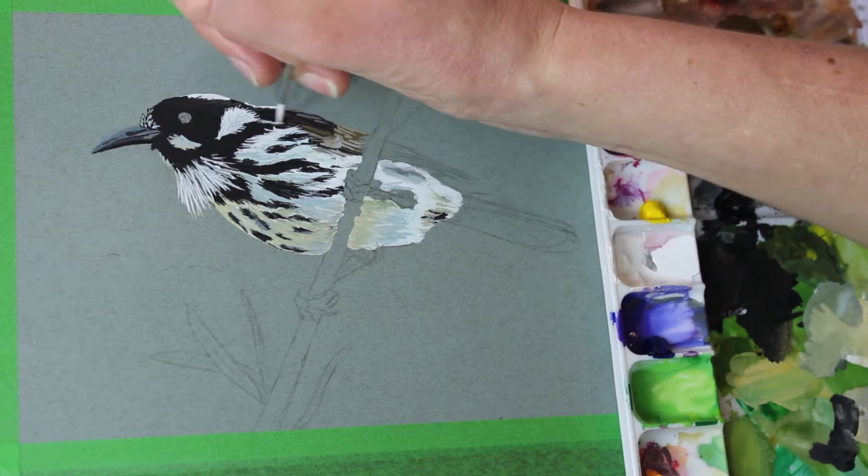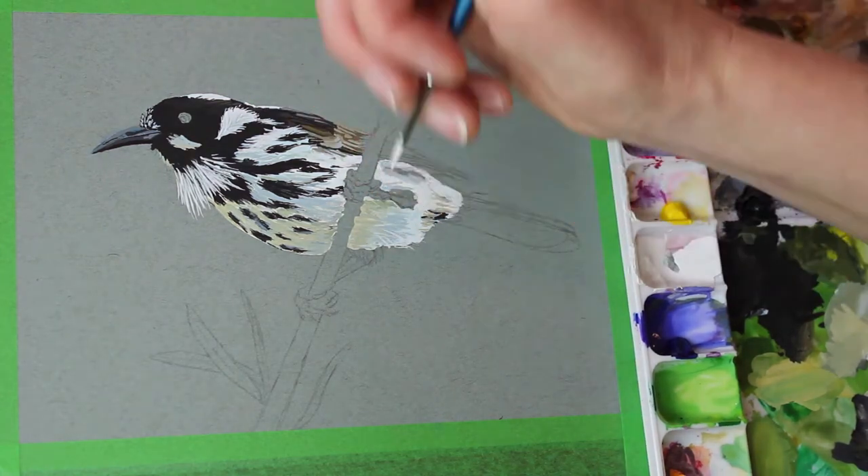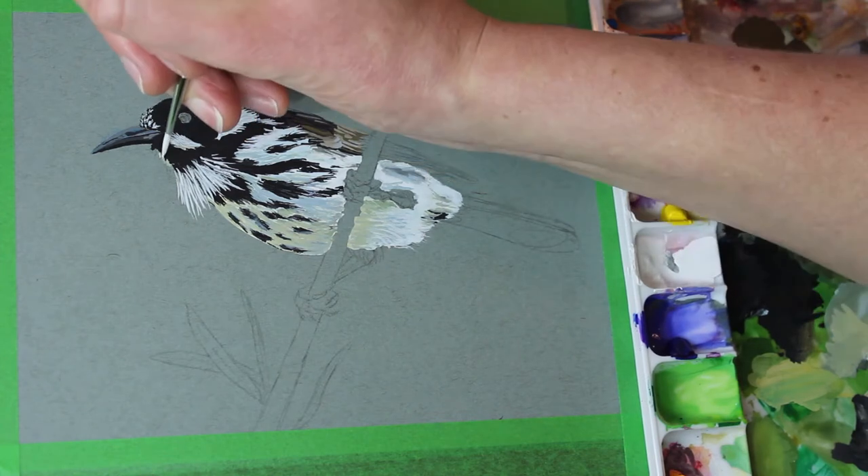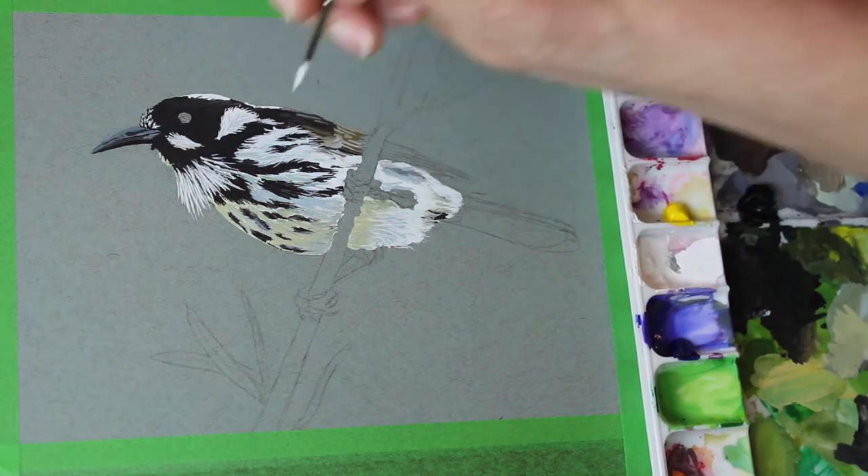I'm still experimenting, trying things out. I'm laying some colour down. If I don't like it I can go over it again with a different colour. That's one of the beauties of gouache — it is opaque. You can layer over things that you've done to correct them.